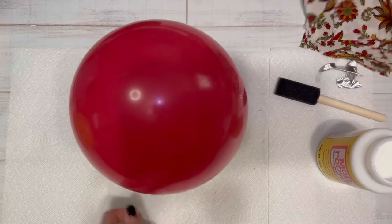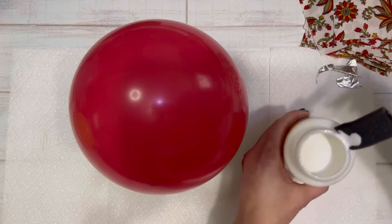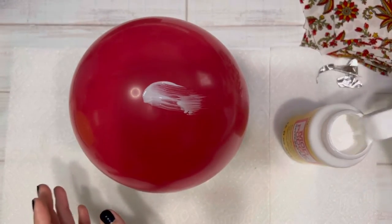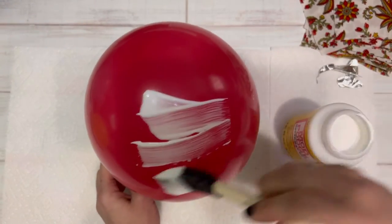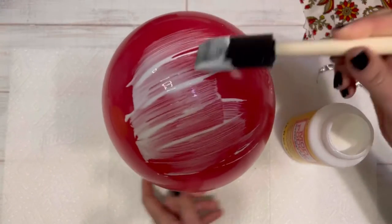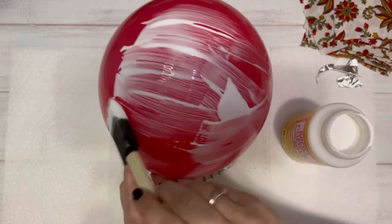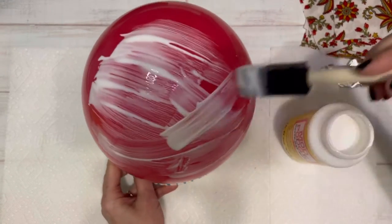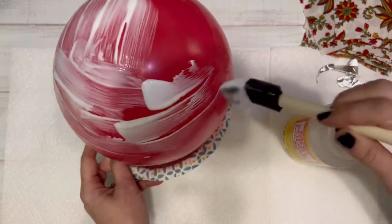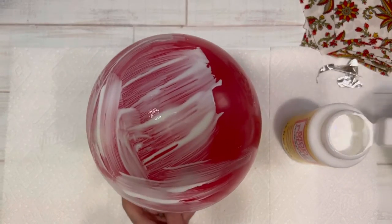Using some Mod Podge, I am just going to cover a balloon that I blew up and then taped into a styrofoam bowl just to kind of hold it in place. I'm going to coat the balloon about halfway down with the Mod Podge. Again, it doesn't have to be perfect — you just want to get a layer of the Mod Podge on there.